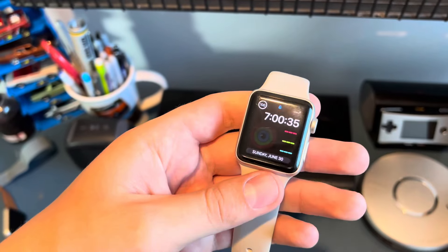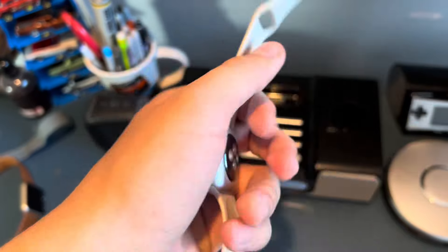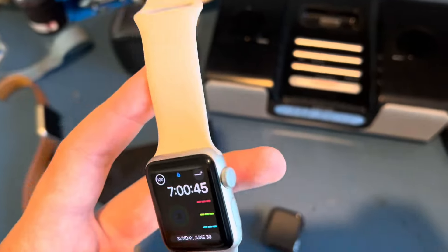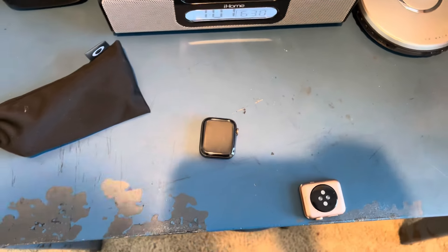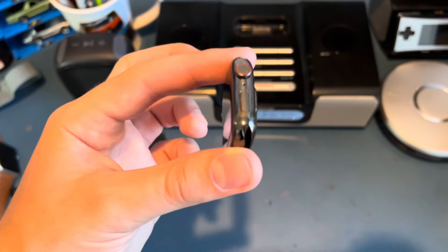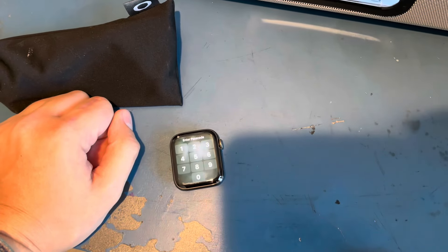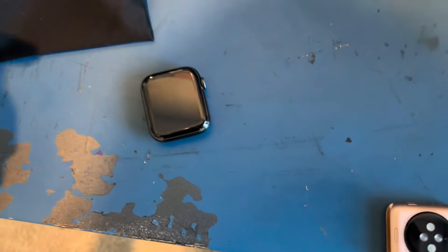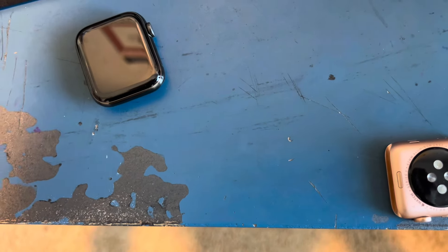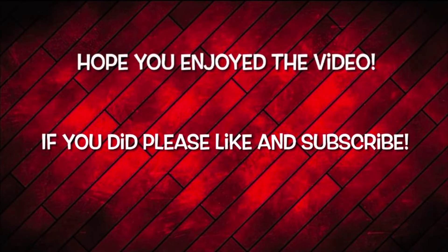The most major change in my opinion is the bigger display size. It's kind of hard to tell with this watch face and I don't have the password to switch it, but once it goes past the password screen you can see the display is a lot bigger than the Series 6. The Series 7, 8, and 9 all have this bigger display — it's a big feature coming from the Series 6. And compared to an older watch like the Series 2, the screen is just a lot bigger with a lot more room.